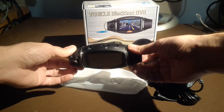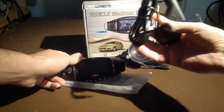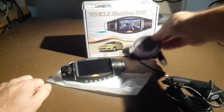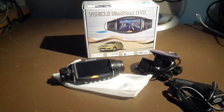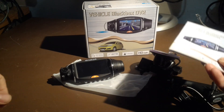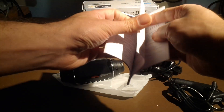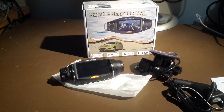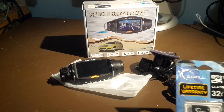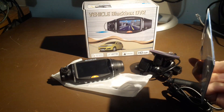I guess the only way to get the actual footage off the camera is to remove the micro SD card — that's definitely interesting. This is the cigarette lighter adapter for power. We got our suction cup here with the GPS sensor, and that would obviously plug in there. We have the manual that came with this, which actually tries to explain how the software works. We'll be using a G-Skill 32 gig micro SD card, so let's hit the road and see what this camera can do.